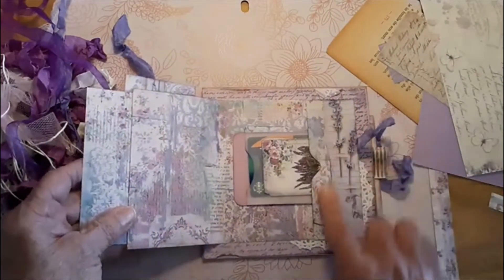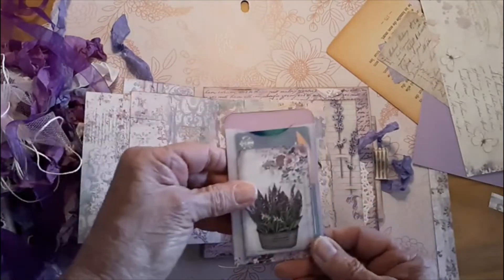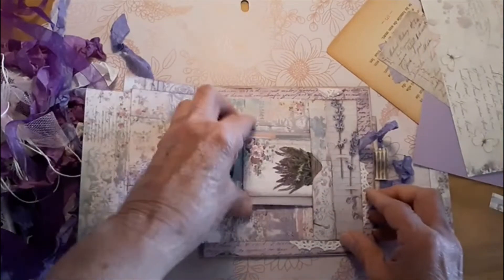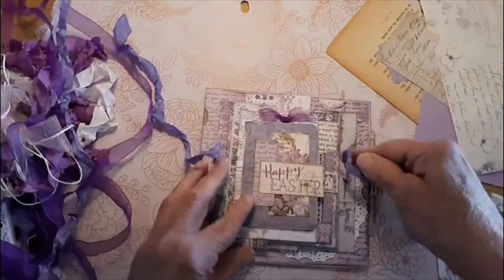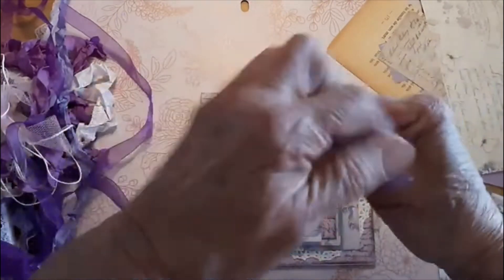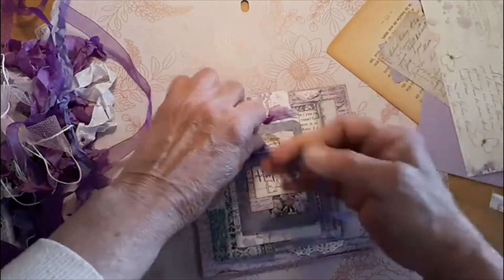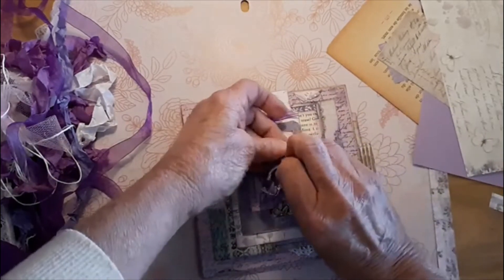And then there's a pocket in the back and that's where my gift card is for now. As you can see, one of these little tags sticks out at the top here creating borrowed scenery. So let's tie this up before I show you the inside so it won't be flapping around.